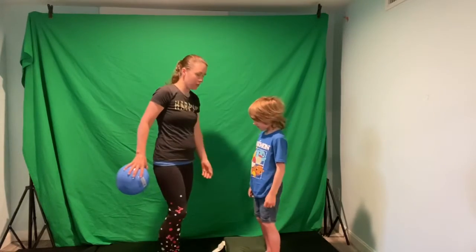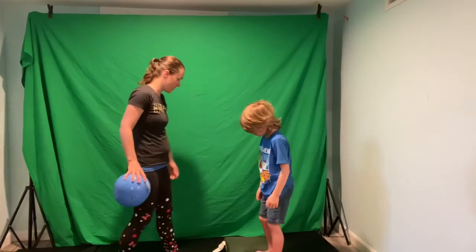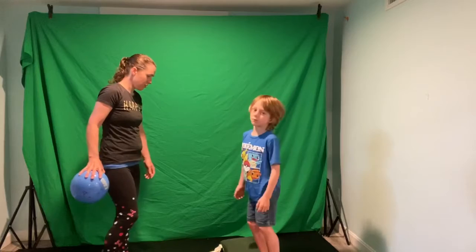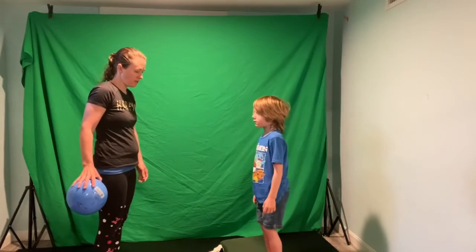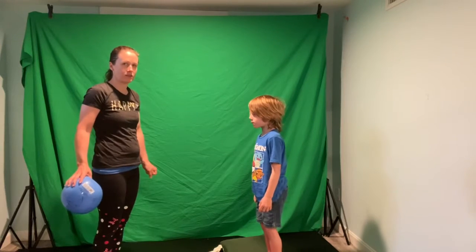Then you could have them put both feet on one cushion, and the closer their feet are together the more challenging the balance will be.